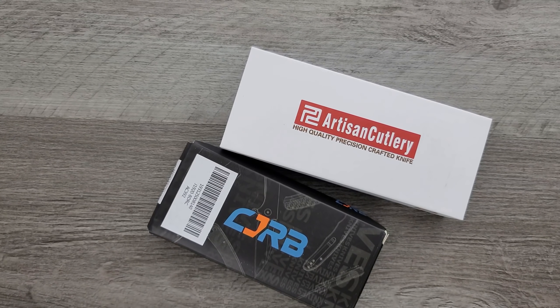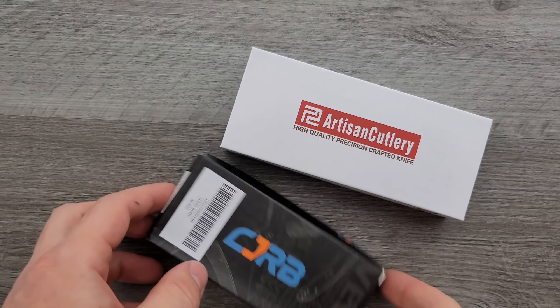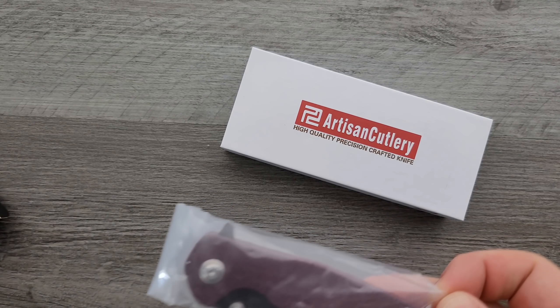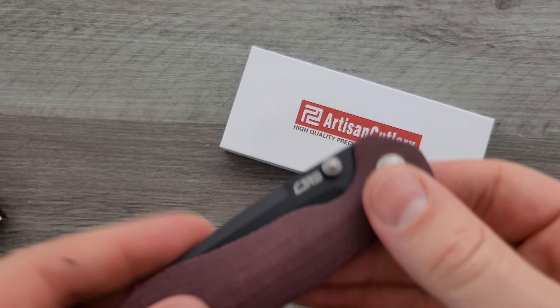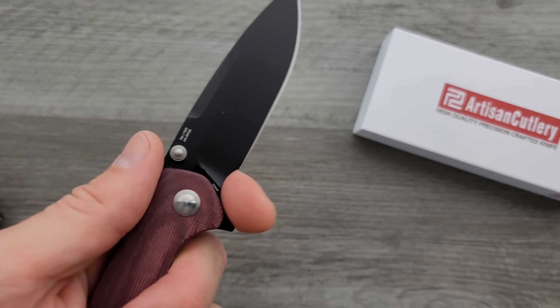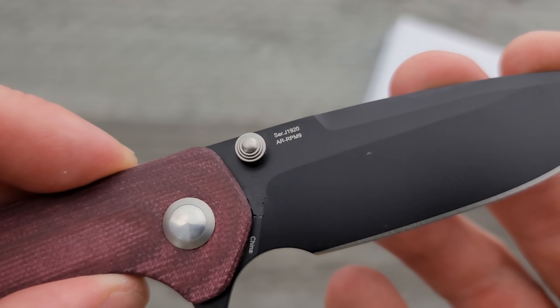I keep forgetting you're the rep. Russell's the rep! Artisan Cutlery CJRB. I was like, there's no notes — it's Russell. So the CJRB, what do we have here? Oh yes, I do remember now. Look at this interesting scale color. We have like a magenta. Yeah. That's a really good straightforward design.